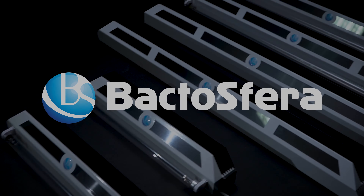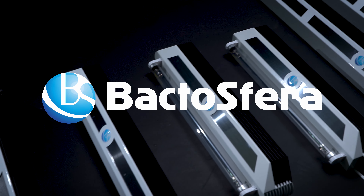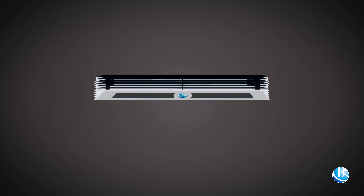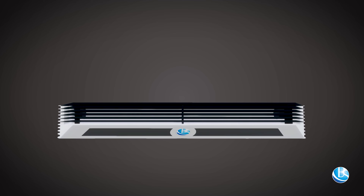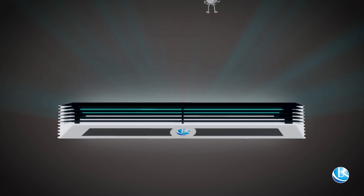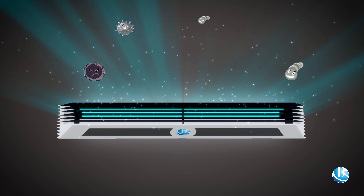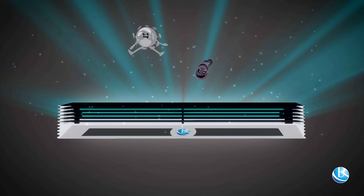Shielded bactericidal irradiators are designed to disinfect rooms in the presence of people. Bactisphaera shielded irradiators with an additional open lamp provide a comprehensive solution for the fight against viruses and bacteria, both in the air and on surfaces.